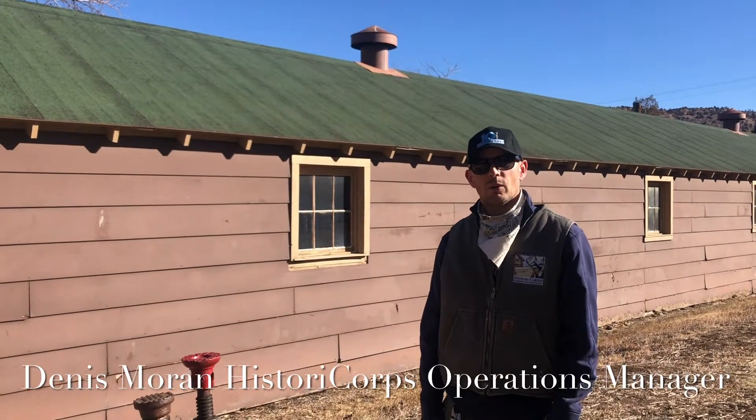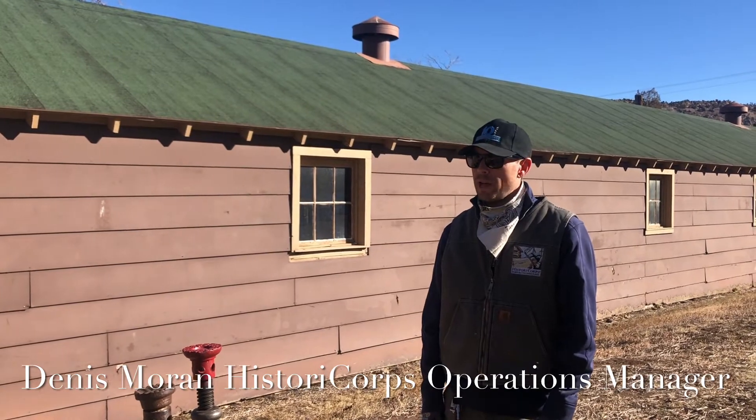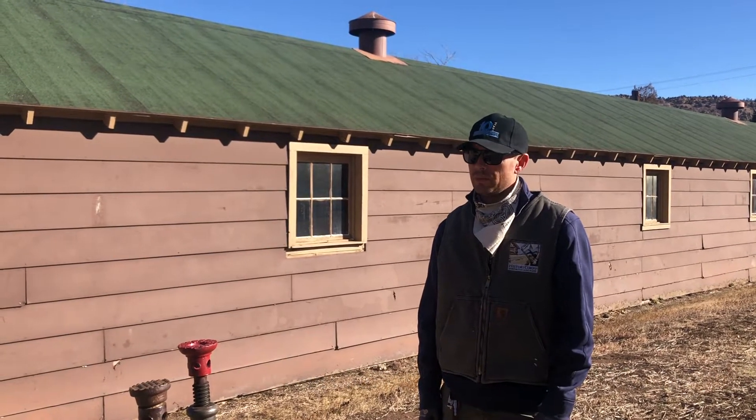Hi guys, Dennis here with Historicore. Just wanted to point out a couple of the tools that we use here on projects when we're lifting buildings.